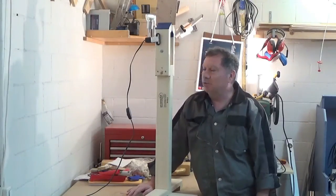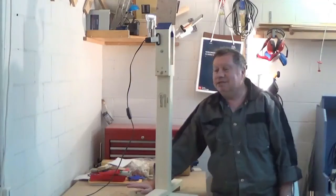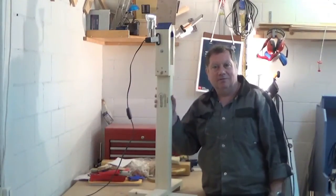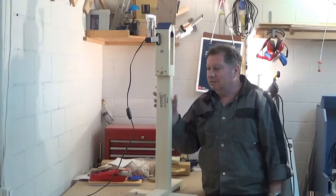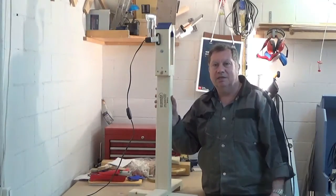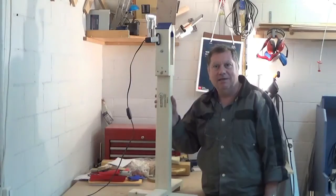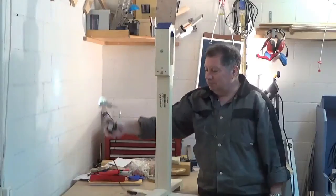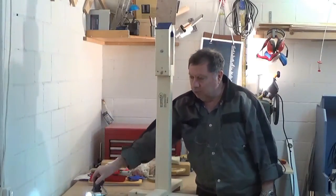I've wanted something like this for a long time, and thanks to Summers Woodworking, this competition gave me the kick to finally build it. Without my leather stitching pony, I can also attach a lamp so I can see a little bit more.